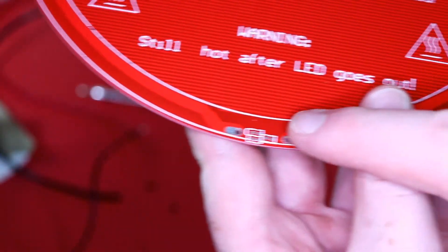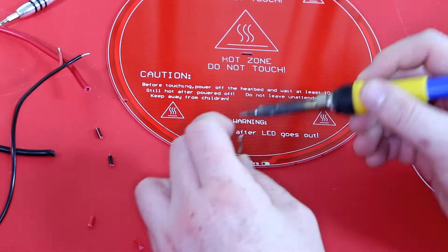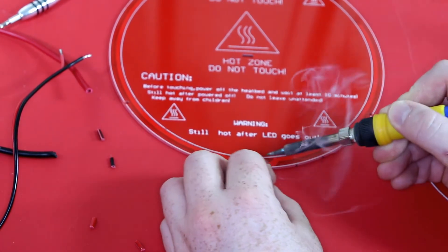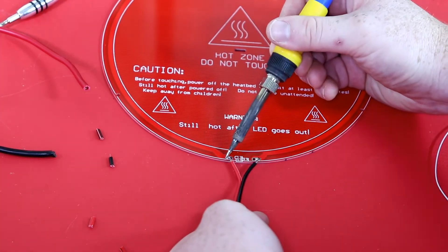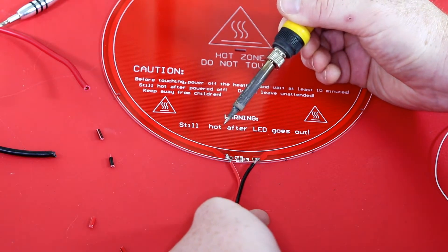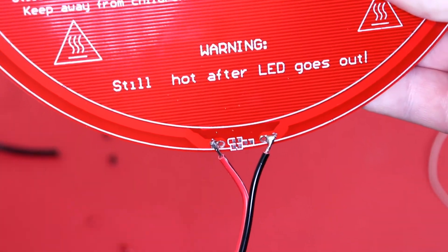Next, on the hotbed right here and right here, we're going to go ahead and add a bead of solder just like so. This will help the wires go on there a lot easier. Once we've added solder to our heated bed, we can add our wires. The order of the wires does not matter — you can put them either way — and it should look just like this.